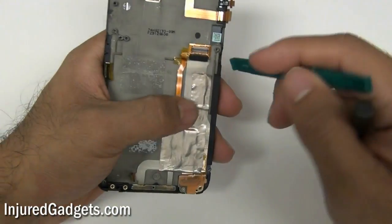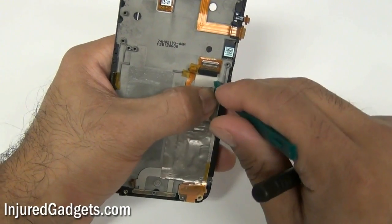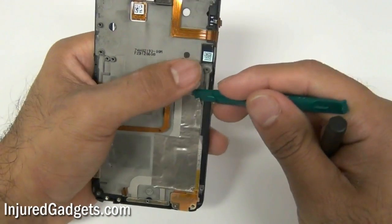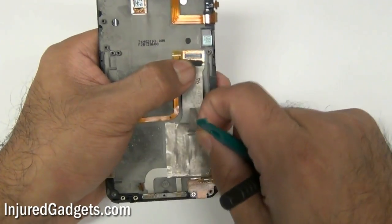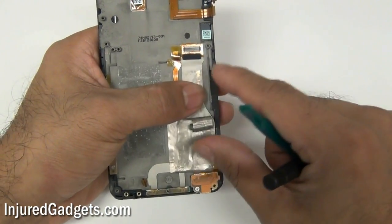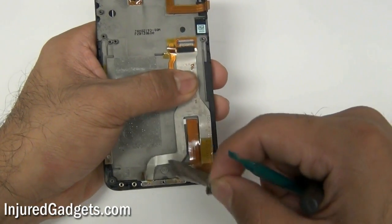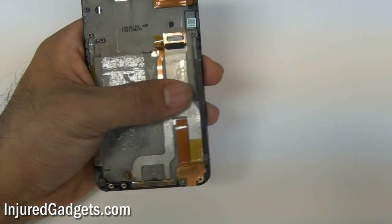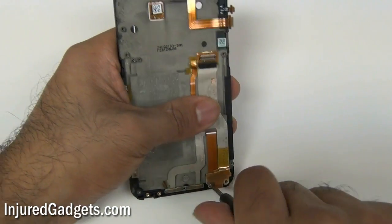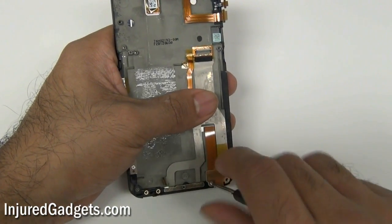Next, you're going to see a little heat conductive tape — this time it's a silver tape. Go ahead and peel this right off the back frame housing of your phone. Be very careful doing this — you don't want to rip any of the flex cables under this heat conductive tape. With that removed, go ahead and remove one more Phillips screw on the bottom of this flex cable as shown right here.